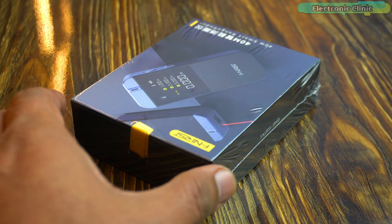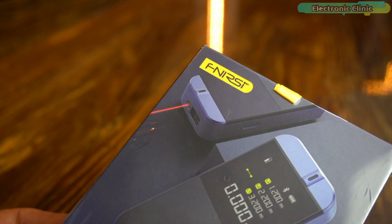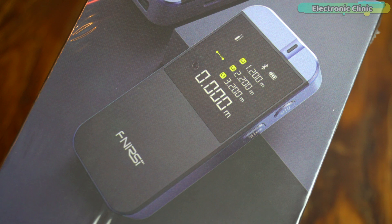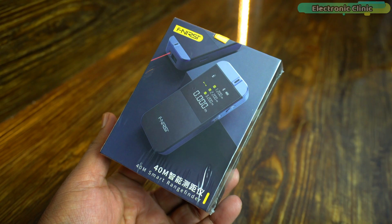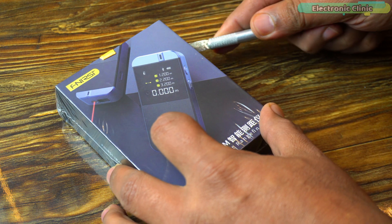Today I have something special for all the tech enthusiasts and DIY professionals out there. I'm holding the Finnessy IR40 Smart Laser Range Finder, and we're about to see what this compact powerhouse has to offer. Let's not waste any more time and dive right into the unboxing.